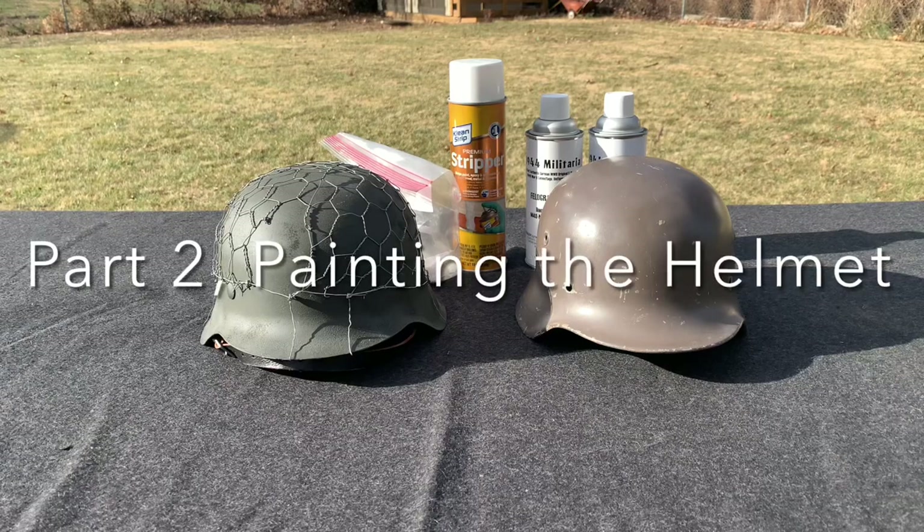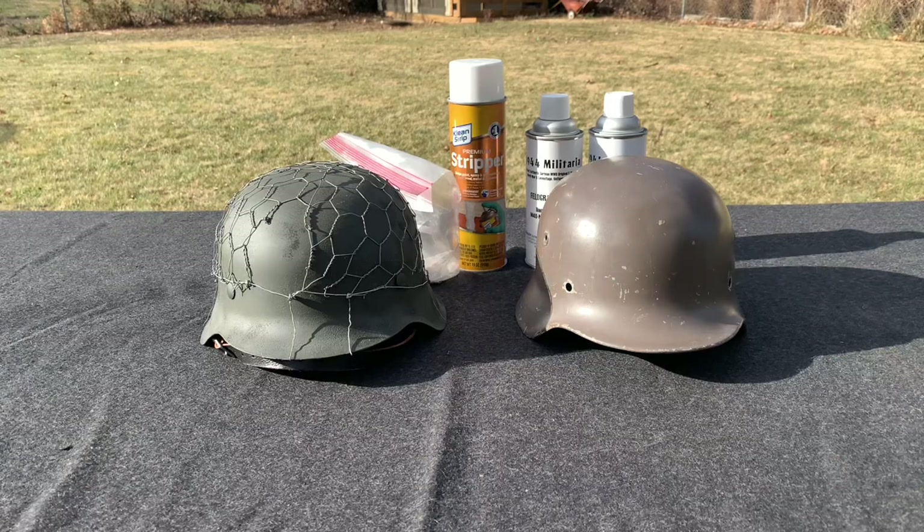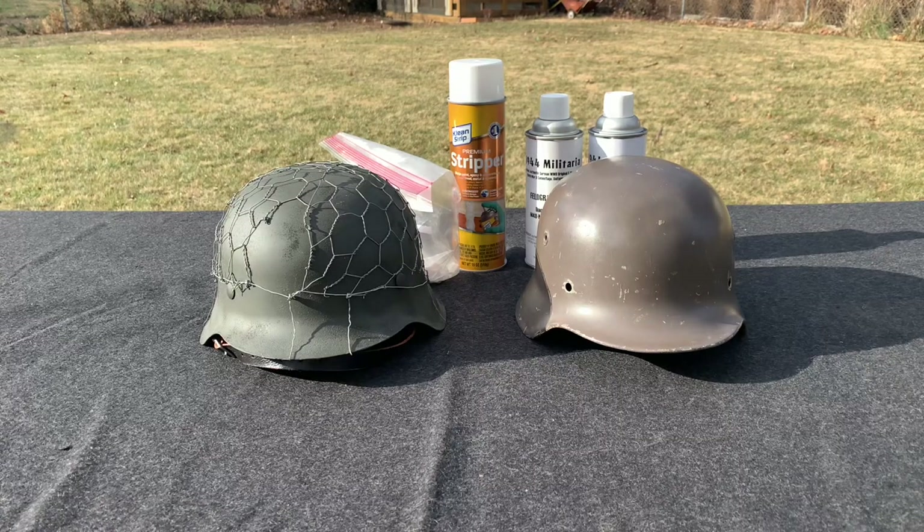Hey everybody, this is WorldWareGuy here today and we are on part two of converting the Finnish helmet to a German style World War II helmet. Part two is going to be paint removal and paint application.